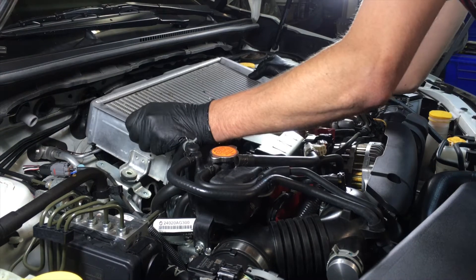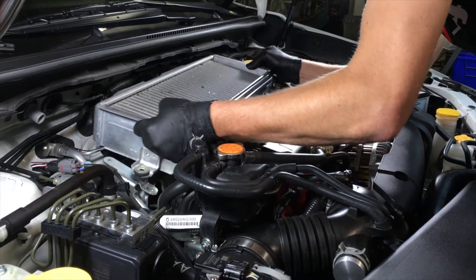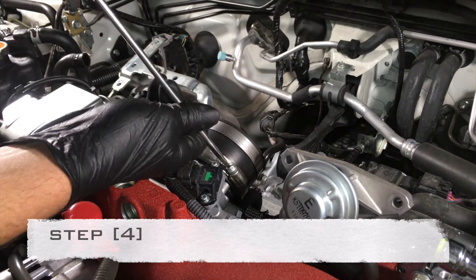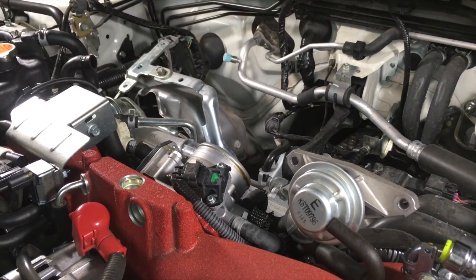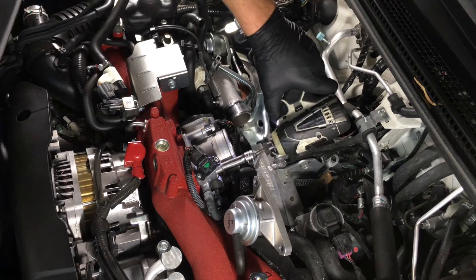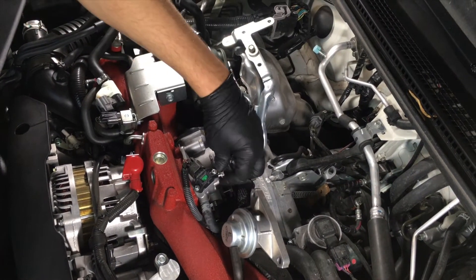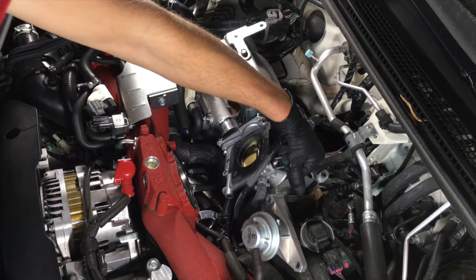Grab both sides of the intercooler and wiggle it away from you until it pops off the throttle body hose, then to the right to pop it off the turbo inlet. On the throttle body hose, loosen the screw on the clamp closest to you, pull off the hose and set aside. Using a 10 millimeter socket or wrench, remove the four bolts from the back of the throttle body housing. Push the throttle body back and out of the way for the next step of attaching the AOS.